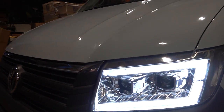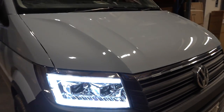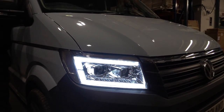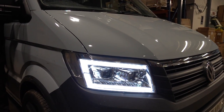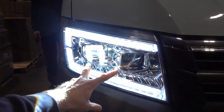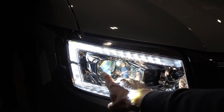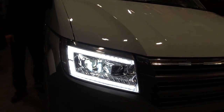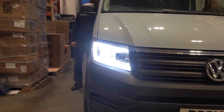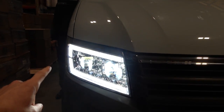Here you can see the chrome version with the DRL on — nice and bright. As you flick to the side light, by law and legal requirement the DRL dims slightly — there you go. Then with the dip beam on, you can see both outer lights. These run through projectors, so we've got the dip beam with an H7 LED bulb — perfectly normal through a projector, so you won't get any MOT issues. Put full LED in there.